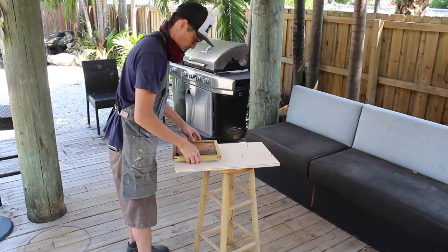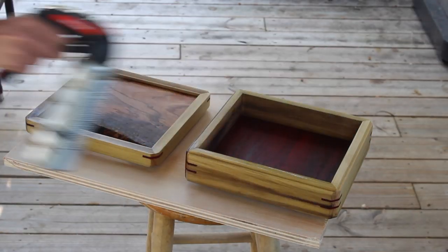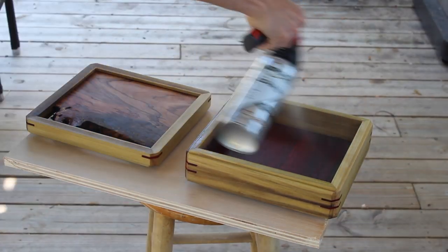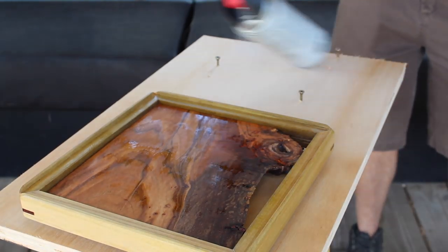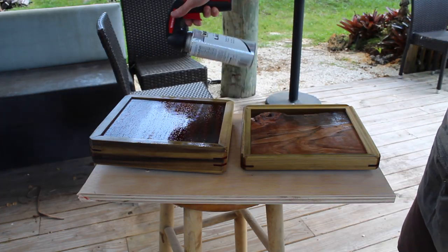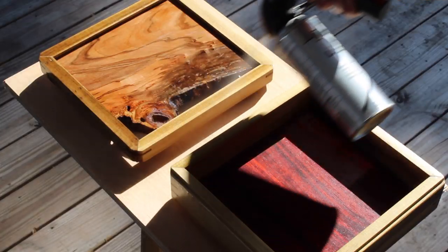After a couple days of dry time I went with a semi-gloss spray lacquer as my final coat. Lacquer is nice for detailed work like this where sanding could compromise some fine edge work, because you don't need to sand between coats of lacquer — just spray and wait about 30 minutes to dry, then spray again.